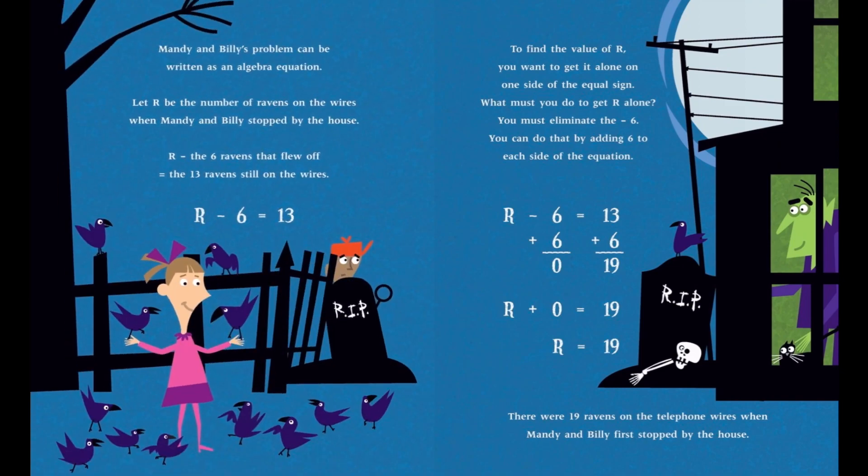Mandy and Billy's problem can be written as an algebra equation. Let R be the number of ravens on the wires when Mandy and Billy stopped by the house. To find the value of R, you want to get it alone on one side of the equal sign. You must eliminate the minus six by adding six to each side of the equation. After adding six to each side, the new equation is R plus zero equals 19, or R equals 19. There were 19 ravens on the telephone wires when Mandy and Billy first stopped by the house.